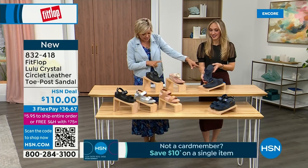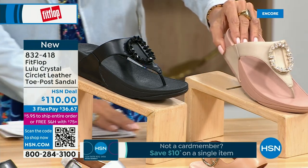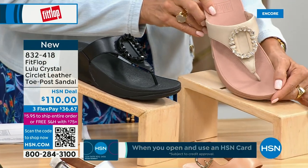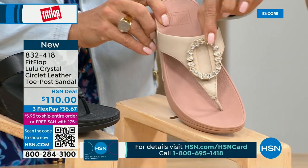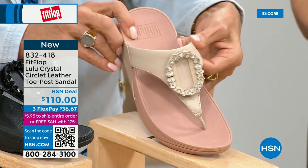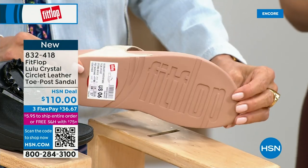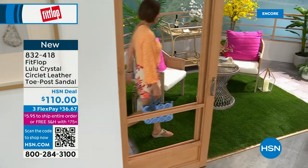This is my favorite — five through eleven, all sizes, whole sizes only, go down a half size if you go between. This is brand new — you've never seen this on HSN. This is the very first time we're showing it, but this embellishment in the front is just classy and wow. It's jewelry for your feet. This is that micro wobble board technology that we showed you before with the Today's Special — this also has a padded toe post.